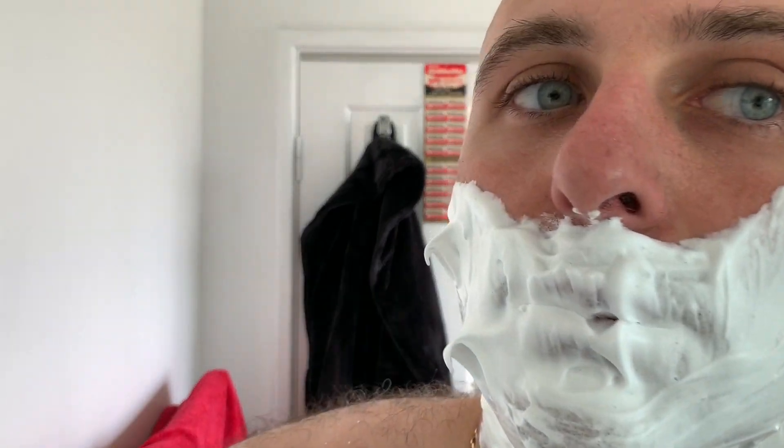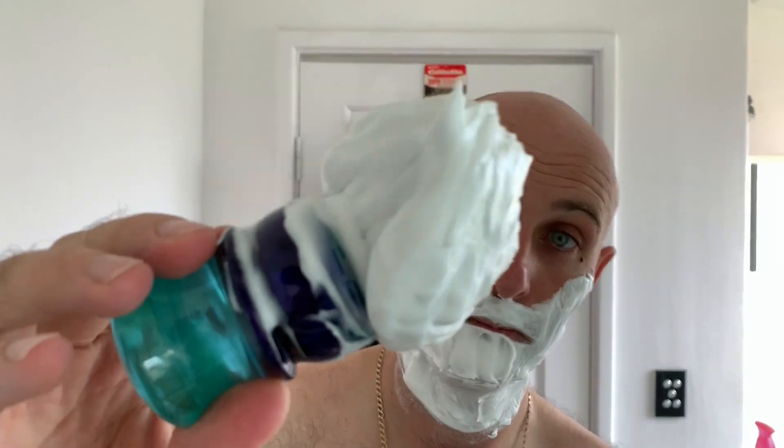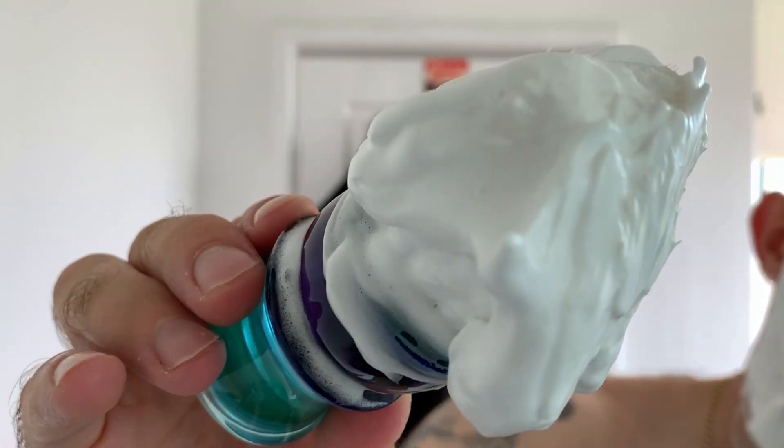Look at that — you cannot argue with that lather. It's thick, it's dense, it's creamy. The brush is absolutely chock-a-block full of glossy lather. And let's get stuck in.